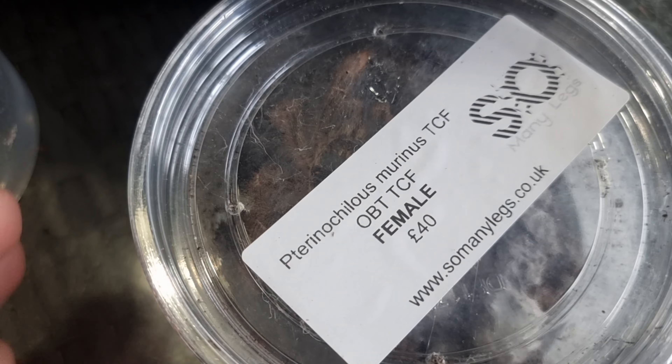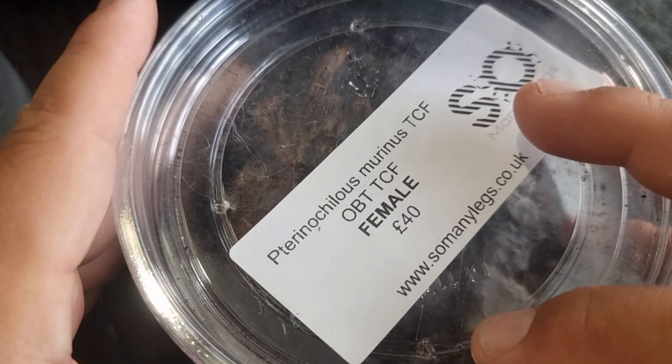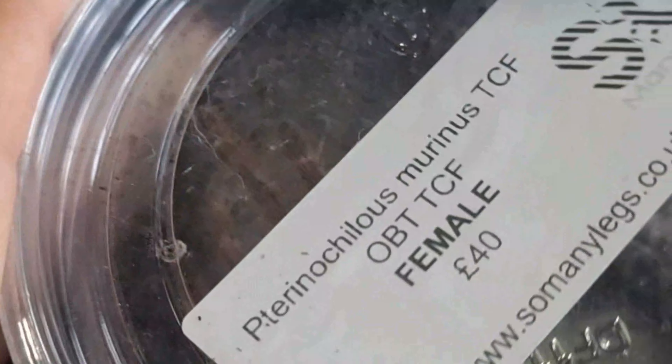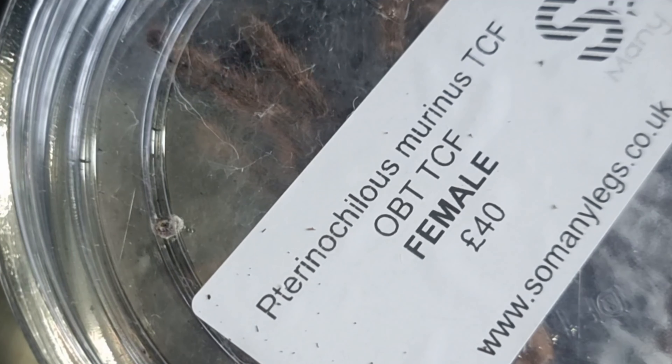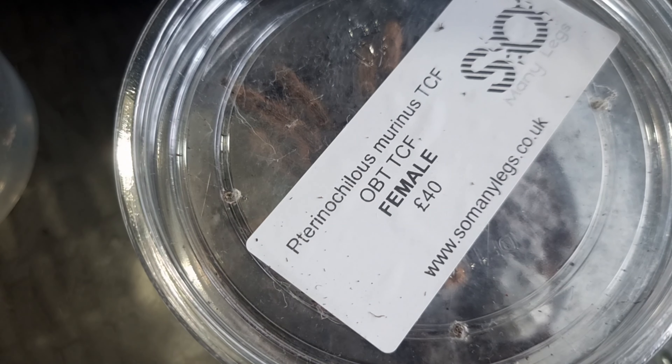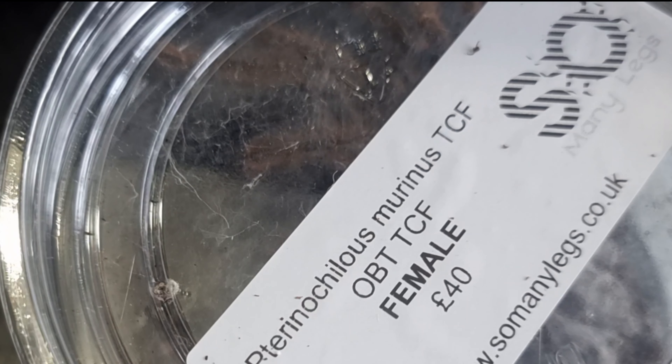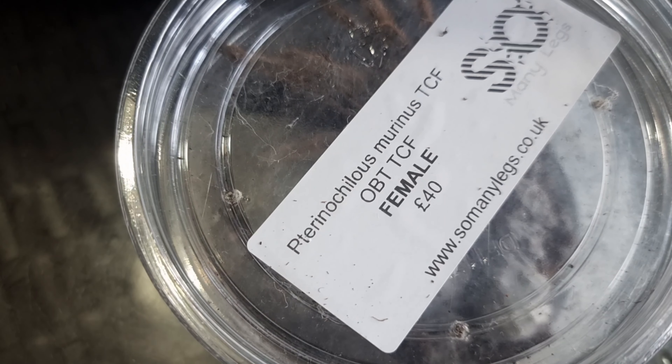Now what we have to do is get her out of this tub and into the new enclosure. This is going to be fun because they are very fast, very defensive — or they can be — if you don't treat them with respect. So I have got a catch cup ready, just in case she wants to bolt.